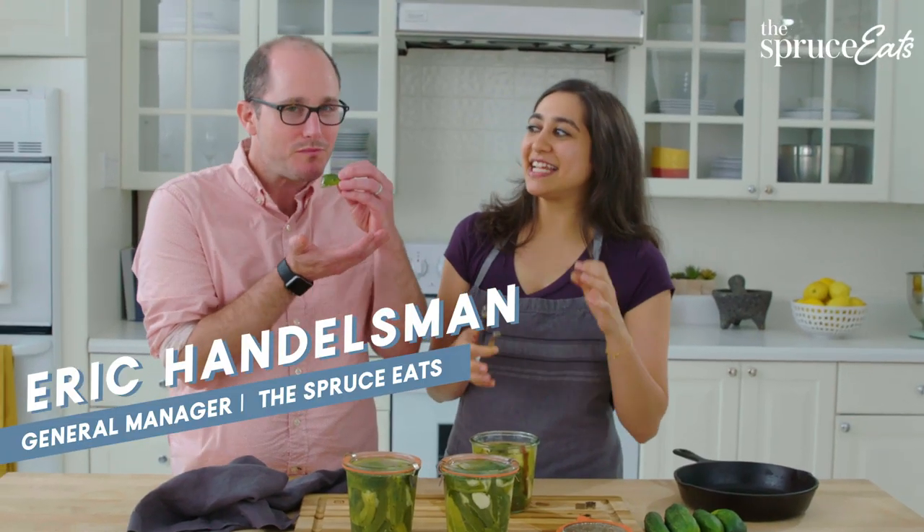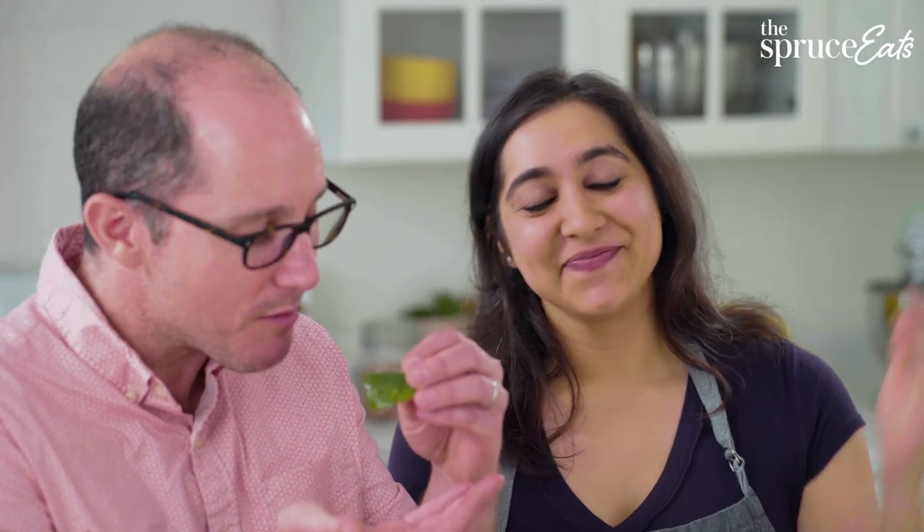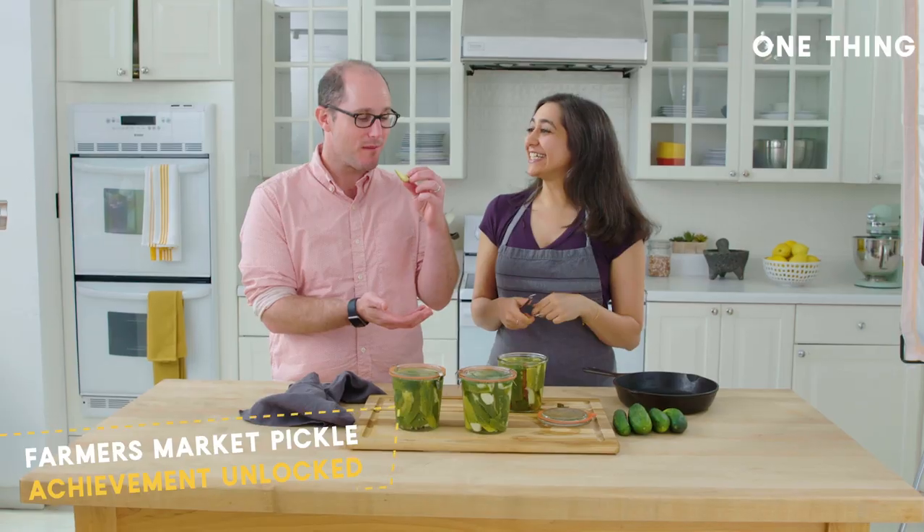Crunchy? Crunchy. Pickly? Sour. Tastes like it's been pickling for more than two hours perhaps? It tastes like a pickle you got from the farmer's market. Mmm, that's a nice compliment. Thank you. It works. Amazing.